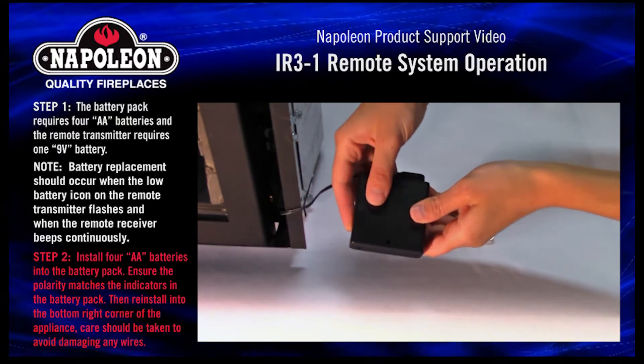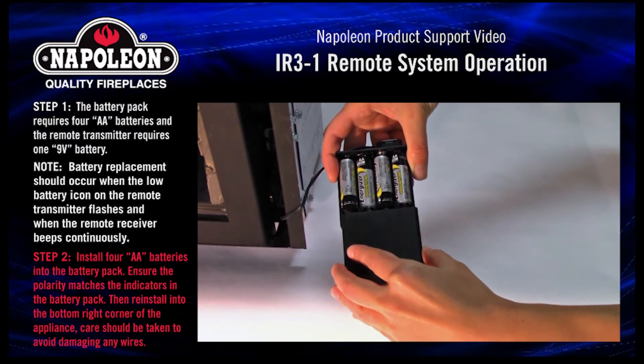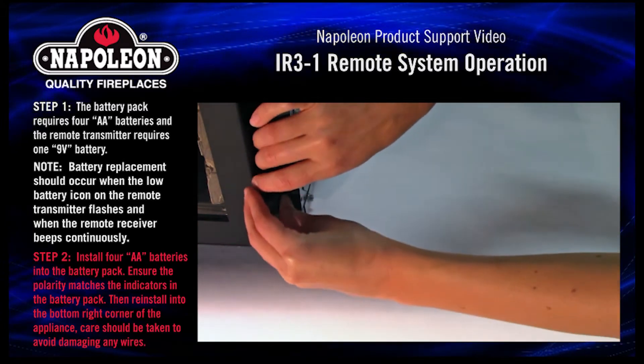Step 2. Install four AA batteries into the battery pack. Ensure the polarity matches the indicators in the battery pack, then reinstall into the bottom right corner of the appliance. Care should be taken to avoid damaging any wires.